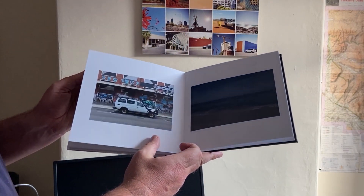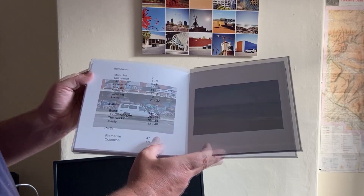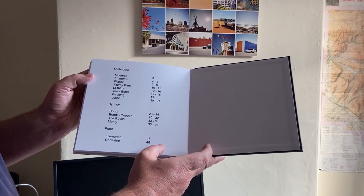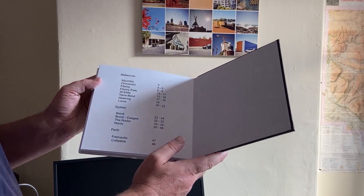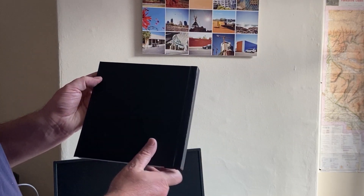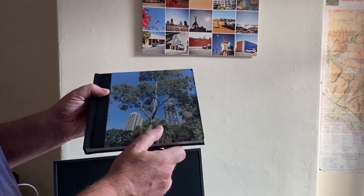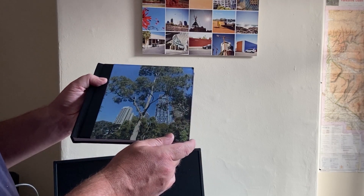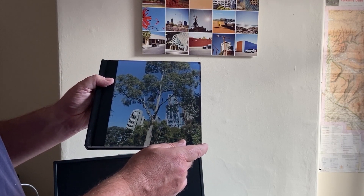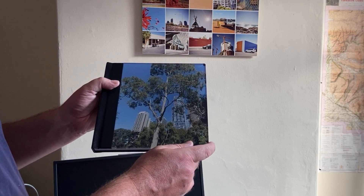But the prints and the paper are a lot nicer than the Blurb ones, so it's really up to you. The index pages come out okay, and generally I'm very pleased with this. There are a few slight scratches on the acrylic — I'm not sure why that would be — but yeah, generally it's very good.